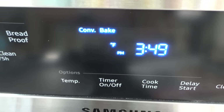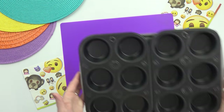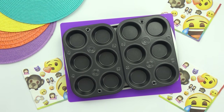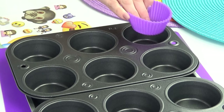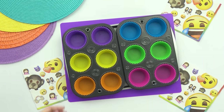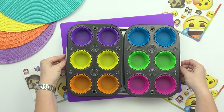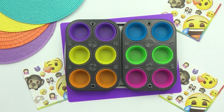I've already started by preheating my oven at 350 degrees. Next, I'm going to take my muffin pan and pop in some silicone liners. This makes cleanup so easy and really helps whatever I'm cooking not to stick to my pan. If you don't have these, no problem — you just have to make sure to grease your muffin pan really well.